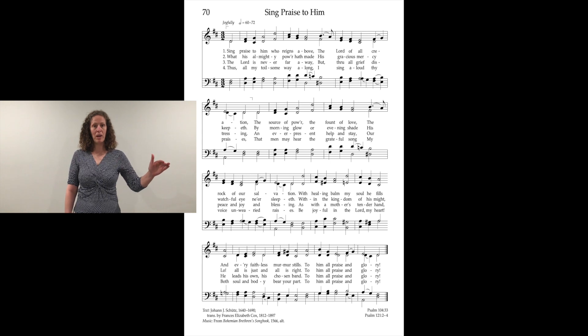Now because there's a pickup, we don't have beat three on that last one. So it just ends 'glory,' cut off, and then you'll do the pickup into verse two.